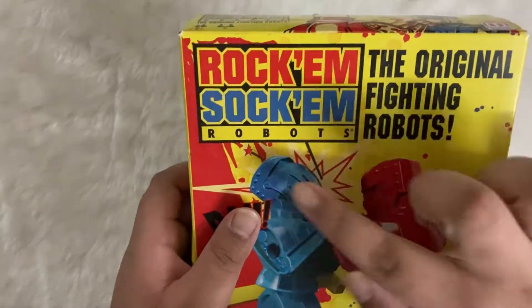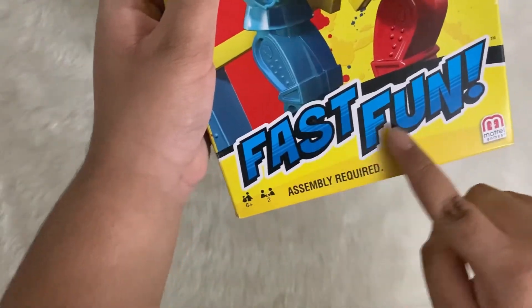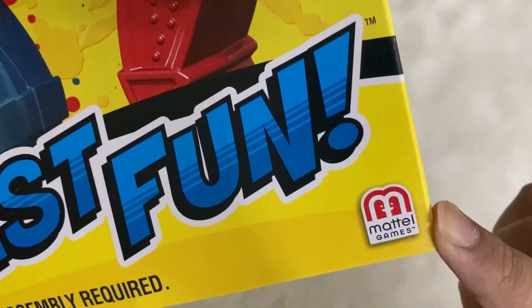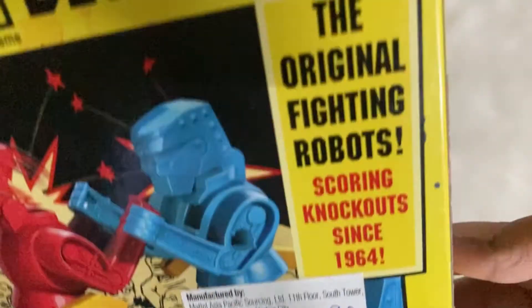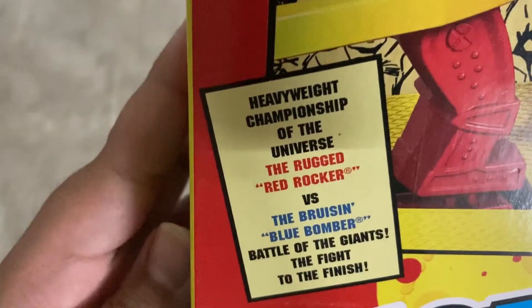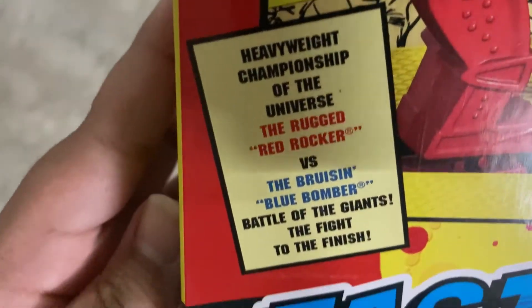Now let's review it. Let's take a look at the box first. Rock'em Sock'em Robots game — Fast Fun by Mattel Games. Assembly required and can be played between two players. The original fighting robots. The red one is the Red Rocker and the blue one is the Blue Bomber.